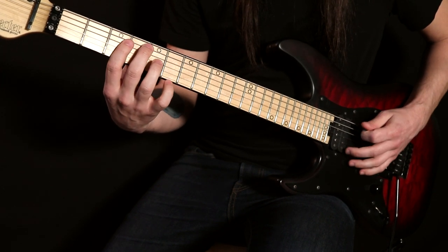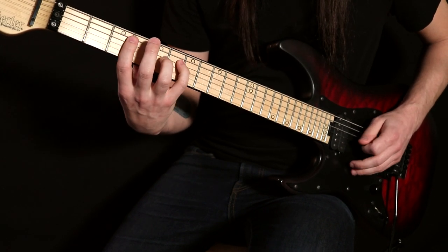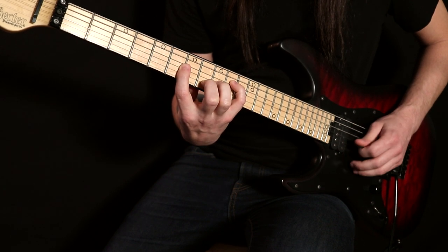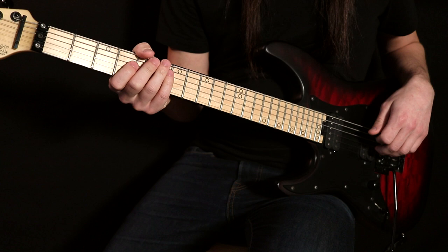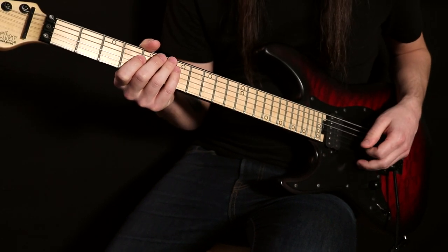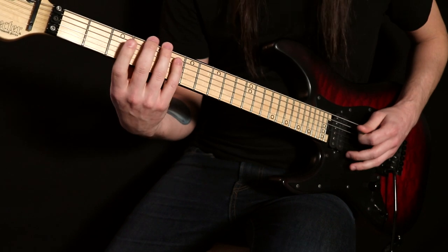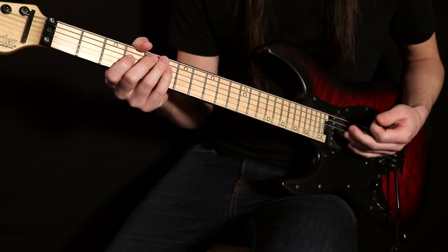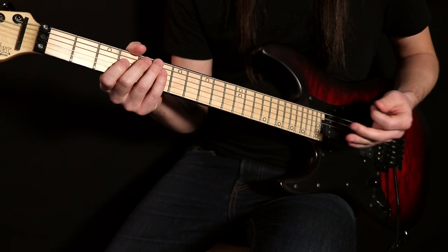This is all alternate picked. There's one note that I slide, but outside of that every single note is alternate picked. This part right here is a little bit tricky because it switches from inside picking to outside picking the second time you play it.